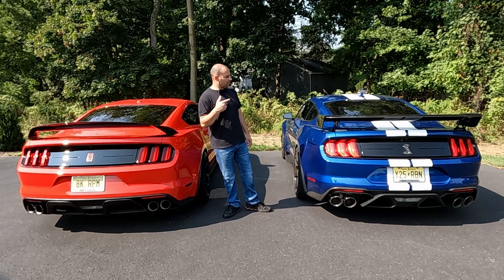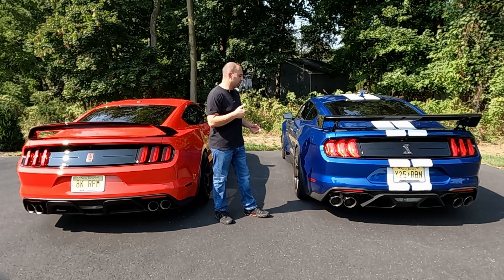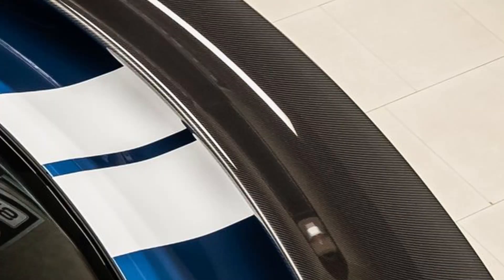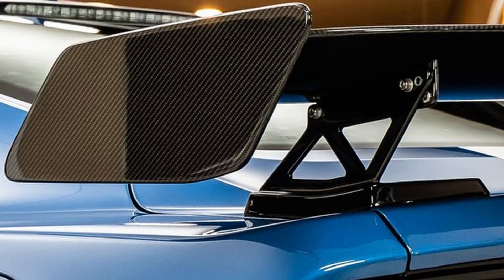Same thing with the GT500 carbon fiber track pack: just like the beautiful high gloss carbon fiber wheels, they did that same treatment on the wing itself. This is also, as you would expect, a very expensive wing. One of the main differences — other than cosmetic — is that this is an adjustable wing.